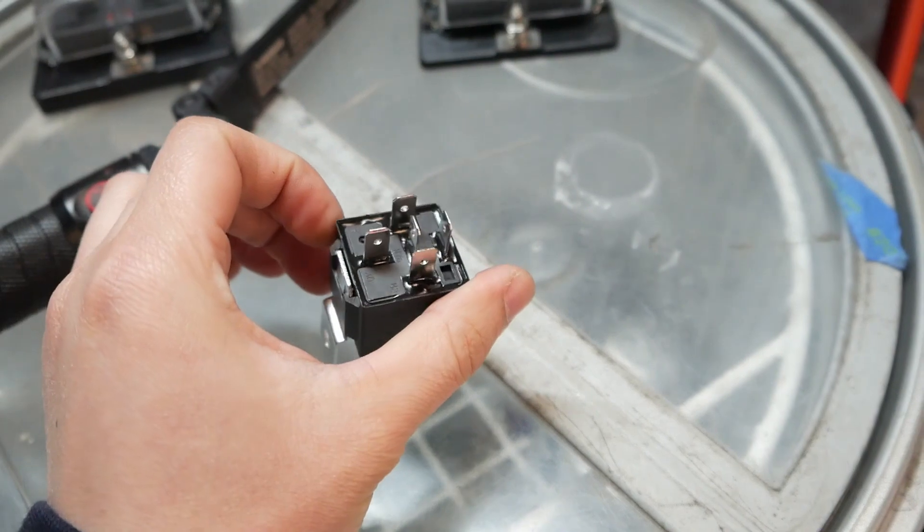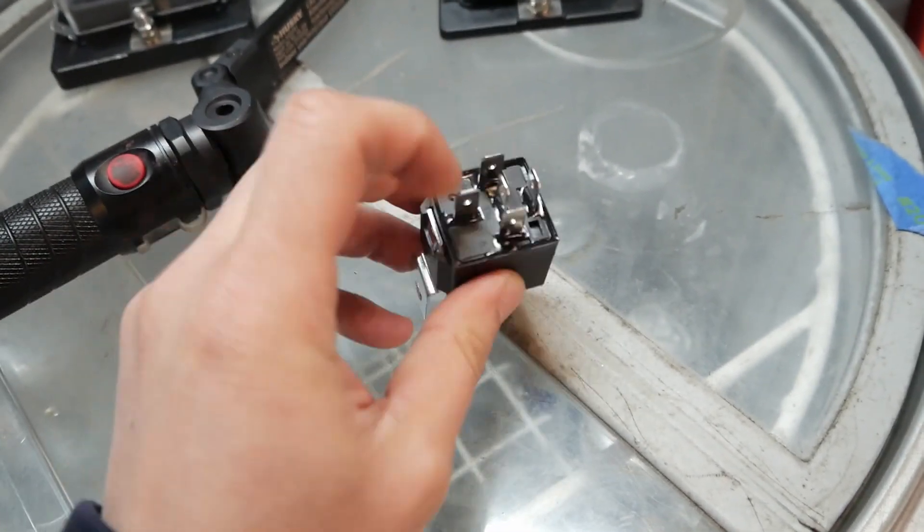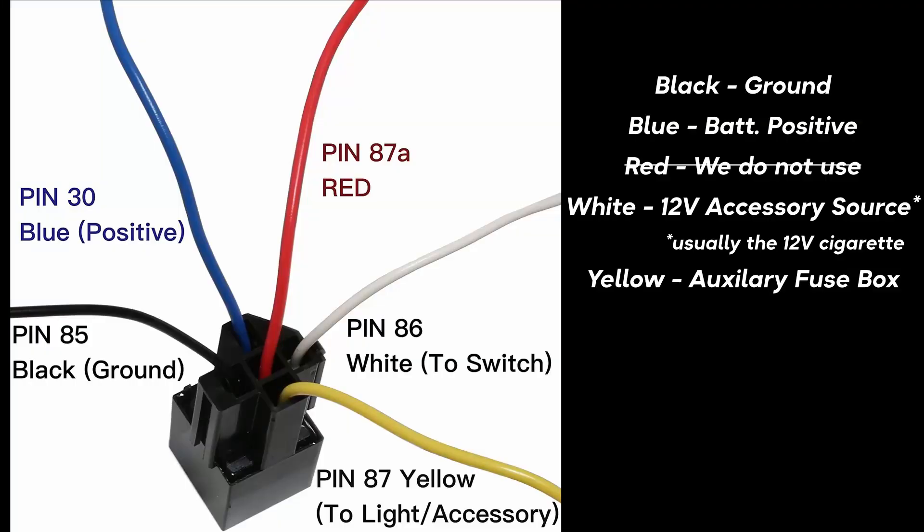We've got a five-pin relay, though you can definitely do this with a four-pin as well. The only difference is a five-pin relay has a spade that allows power when the relay is considered off — when the key isn't in the ignition, this middle prong will actually provide a 12-volt constant. I'll go ahead and put a diagram up on the screen so you can see roughly how each of these pins interact with each other.